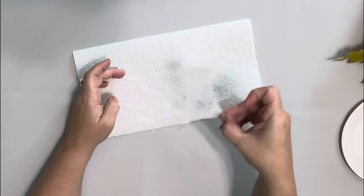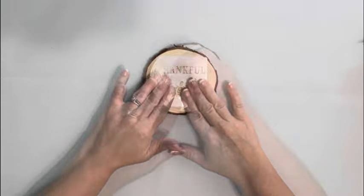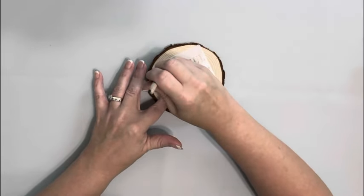The stencil I got from Amazon and I'm spraying the back of it with Pixi Spray. It gives it a light tack so you can stick it into place and it doesn't move around while you're using the stencil.